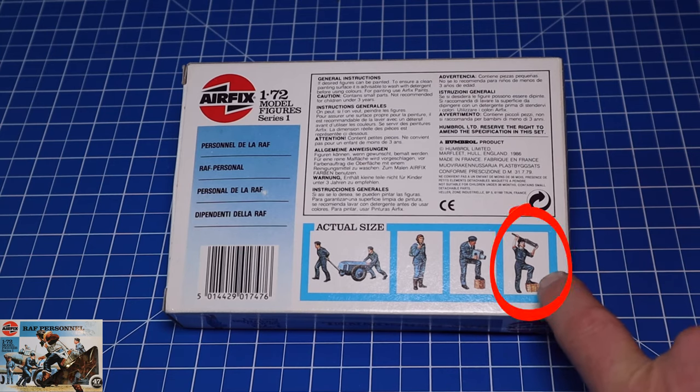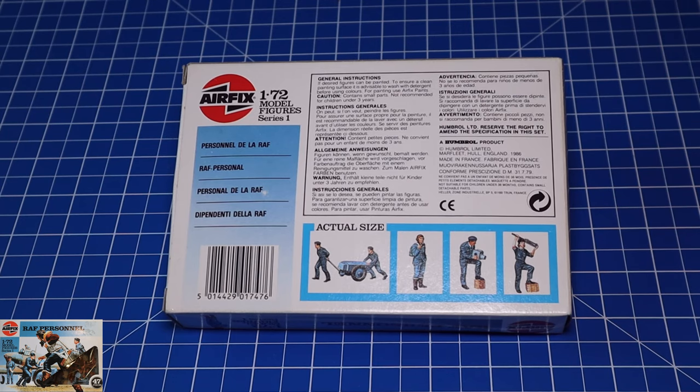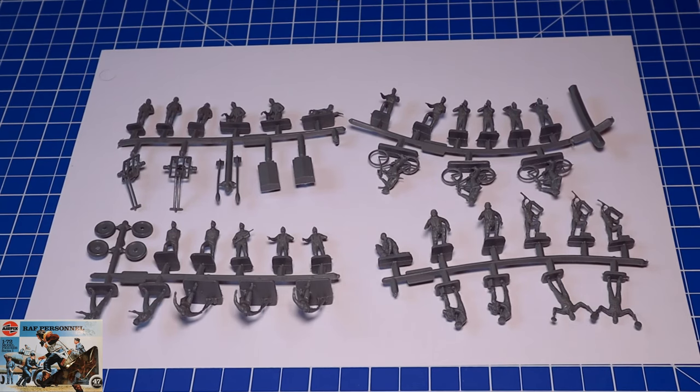Here's our guy holding up a brownie which would go in either a Spitfire or a Hurricane — so that's quite good, and it's giving you a little bit of a paint guide. Usual stuff on the back: if desired, figures can be painted, and it gives you a guide on what you should be doing. I think this is made in France — Humbrol are obviously owning Airfix at the minute. We have 1986 written on the box. So let's take a look at the contents — this is just a quick look at the sprues and then I'll go over them all individually.